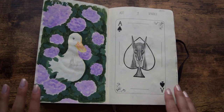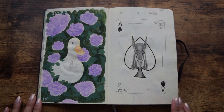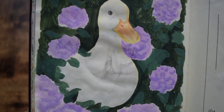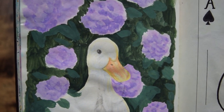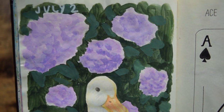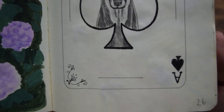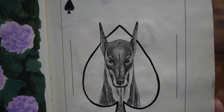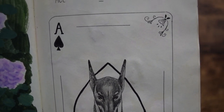Days 25 and 26. Around this time I decided that I would explore more animal subjects, so I did a cute little ducky and some hydrangeas, and a doberman in the ace of spades. Something about dobermans, they just give me a very stern, regal type of vibe and I really like them.